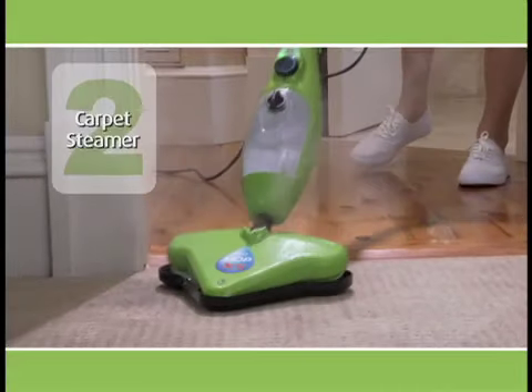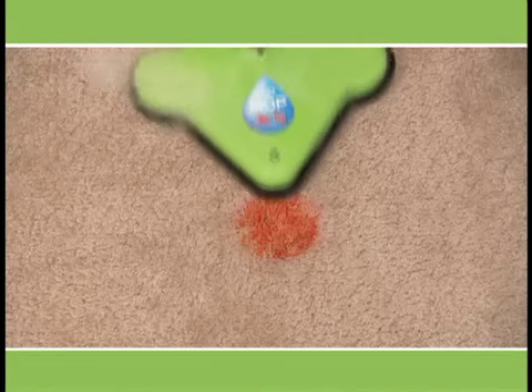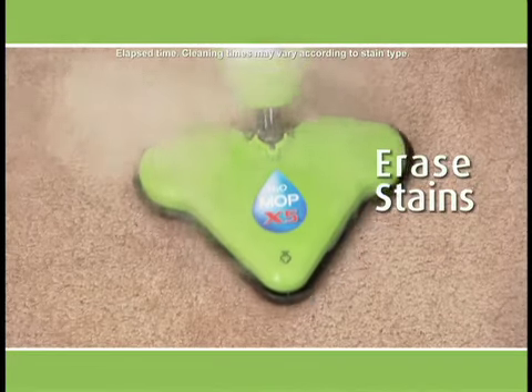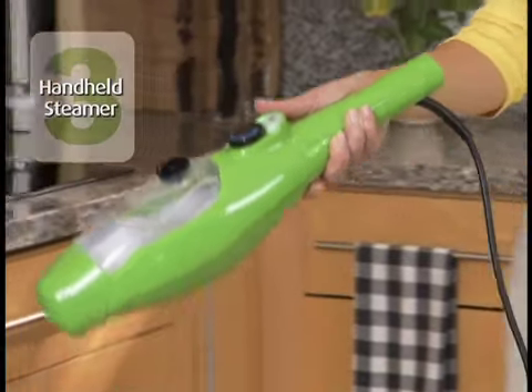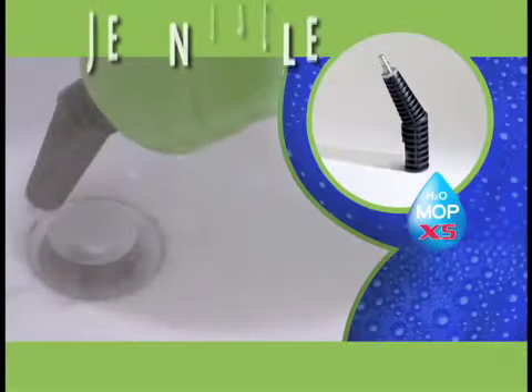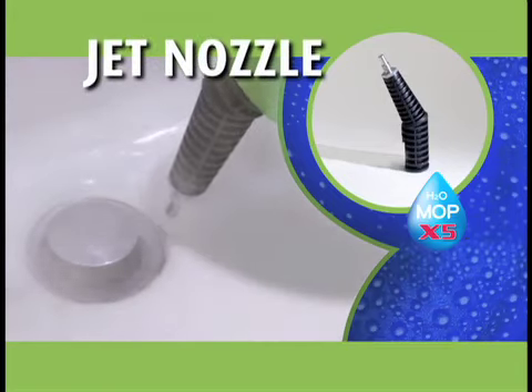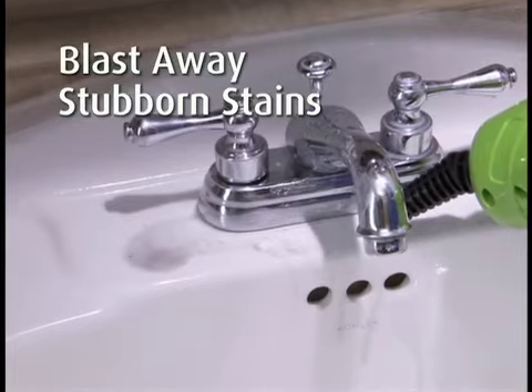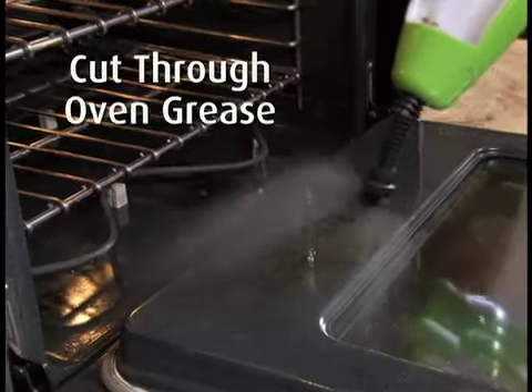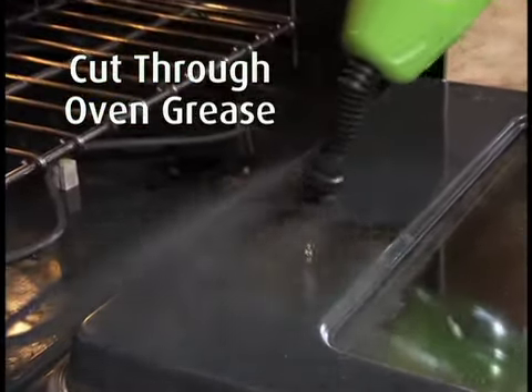You'll also receive the carpet glider free. Effortlessly steam away stains and breathe life back into old carpet. Your X5 also turns into an amazing handheld steamer. We'll also send you the jet nozzle with attachable nylon and wire brushes to blast away stubborn stains in the kitchen or bathroom.